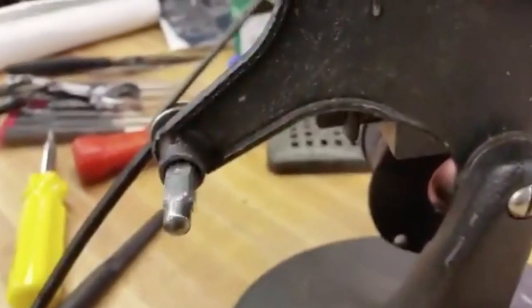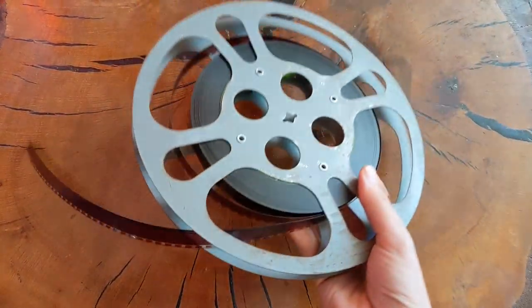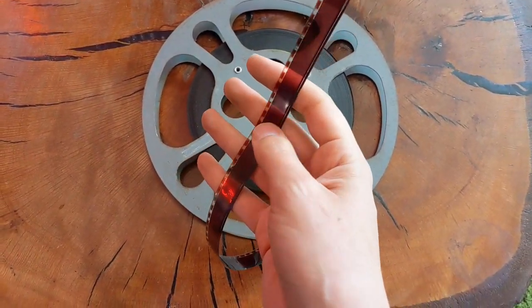Last year, a friend of mine gave me a broken old 16mm projector that had belonged to his dad. He said if I wanted to fix it, it was mine — so I took it and I fixed it. I bought a spool of 16mm film at the flea market; it was a movie about isotopes. I noticed that it had an audio track on it, and I thought it would be pretty cool to play that back. My projector was an old one and didn't have any way of playing back sound, so I thought it might be neat to build something I could attach to the projector to play the sound back on that film.